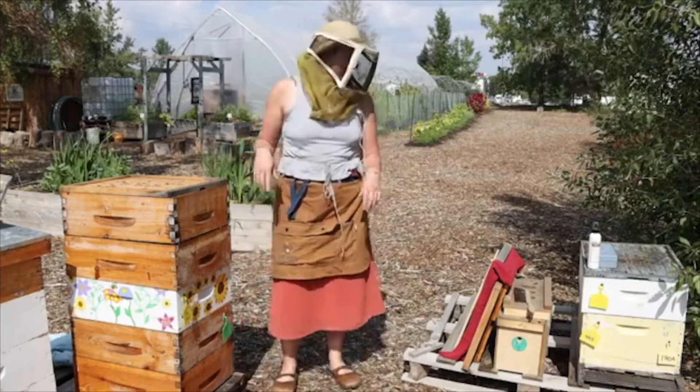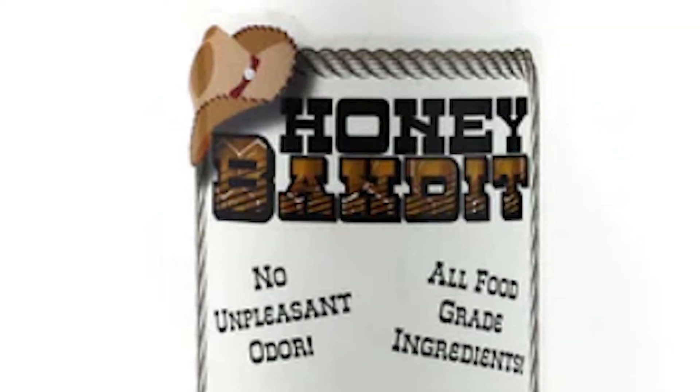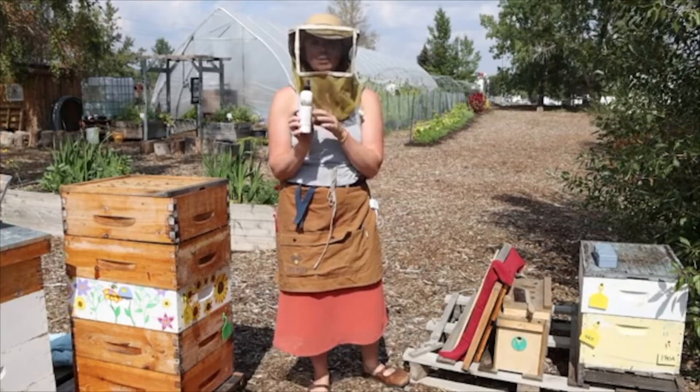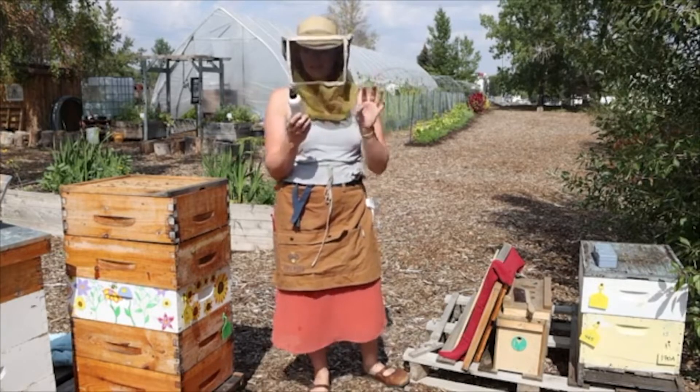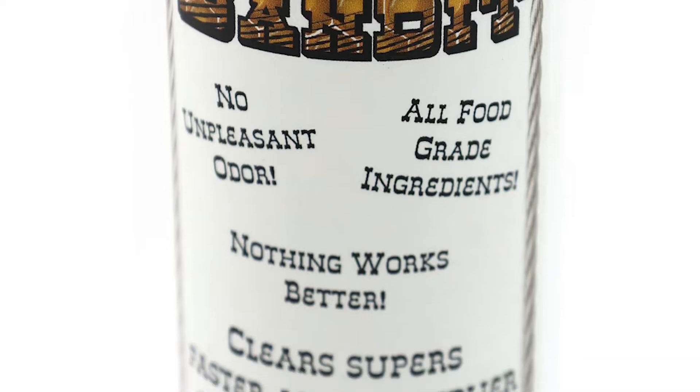Our fume board strategy uses a product called Honey Bandit. I get it at a local bee supply store. It smells like marzipan or almond paste — the bees apparently hate it. The label says all-food-grade ingredients, nothing works better, and it clears supers faster.